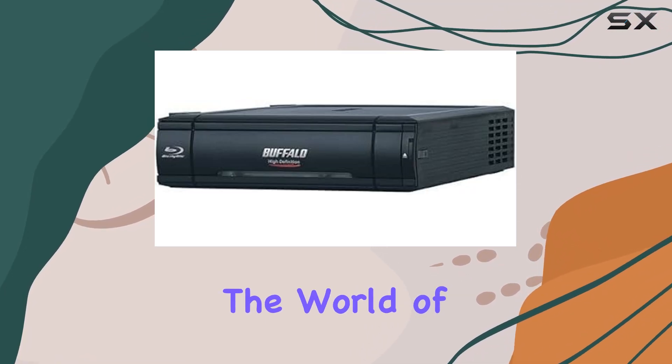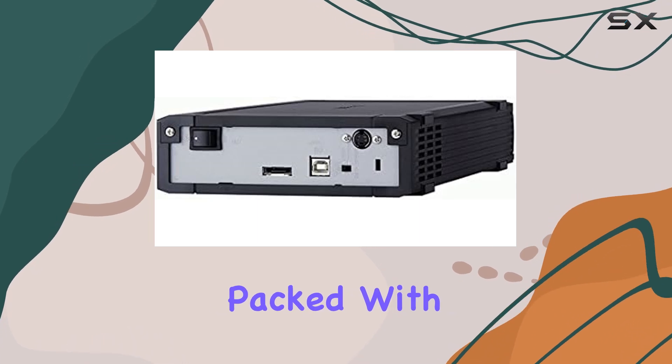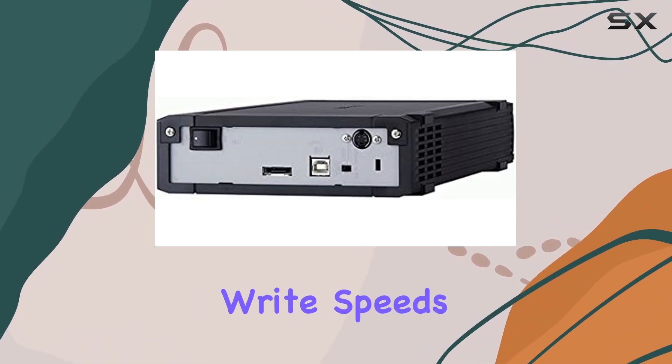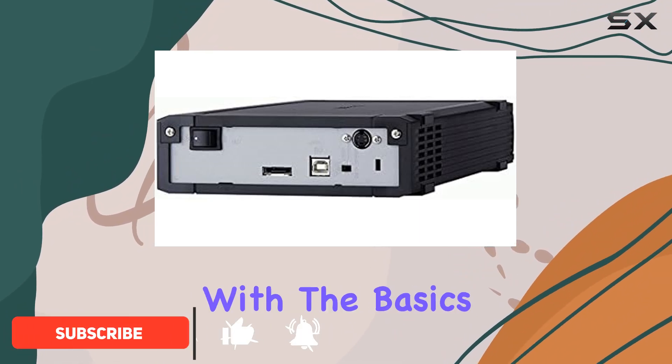Today, we're diving into the world of optical storage with the Buffalo Media Station Blu-ray Writer. Packed with features and boasting impressive write speeds, this external Blu-ray Writer is a versatile addition to any setup. Let's start with the basics.